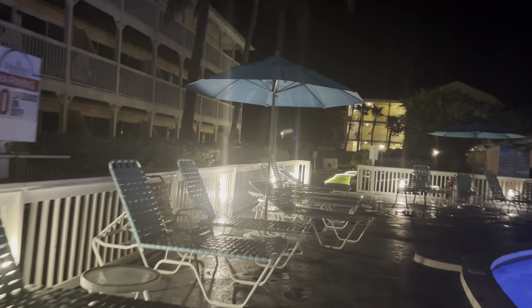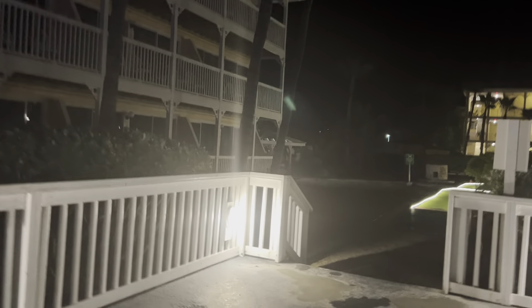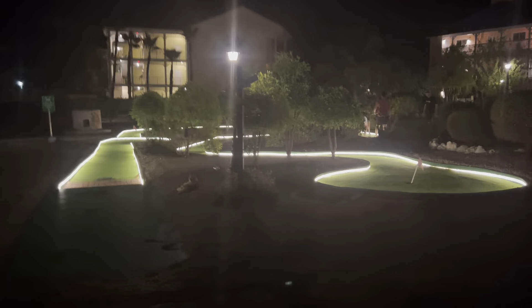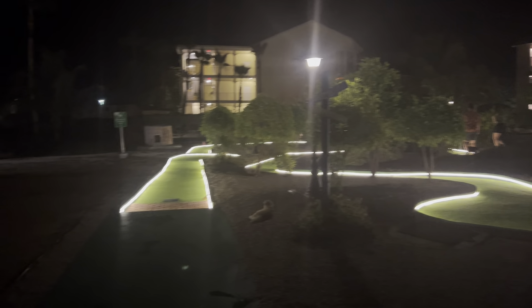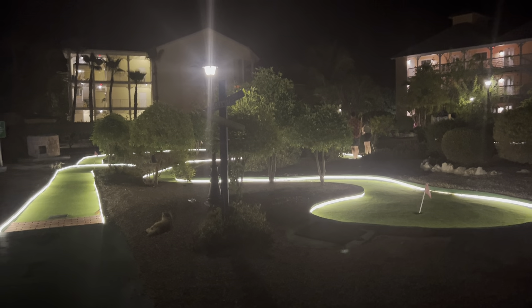Over here is the minigab area. I want to show you the minigab area — I never had a chance yet. Here's the minigab. Yeah, I know it's like a small one. It's not a real course or anything like that, it's a small minigab area.